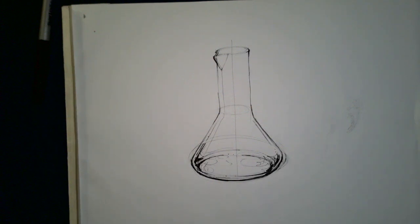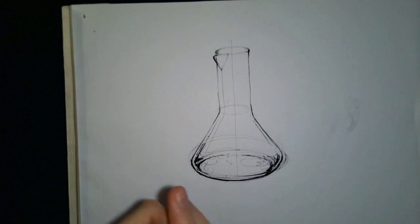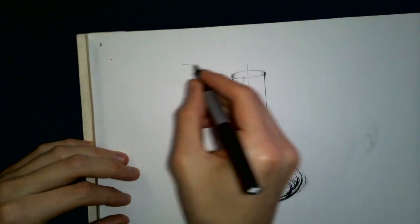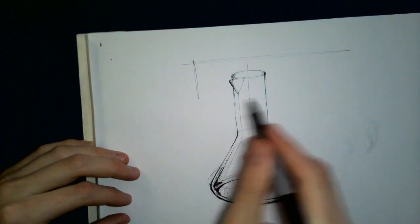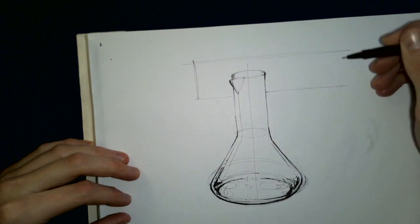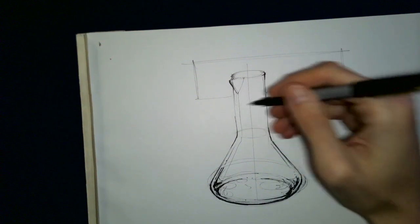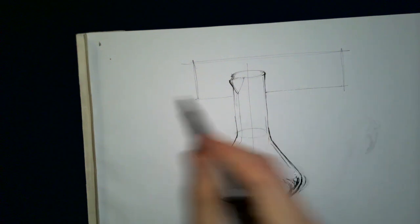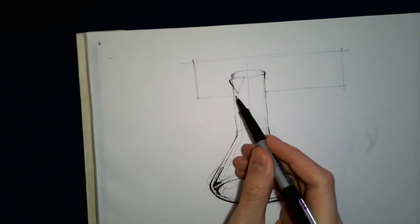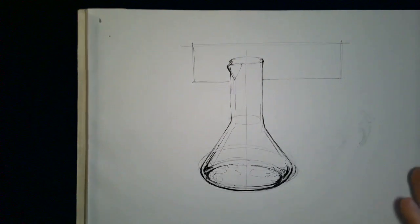One thing to consider is not just the drawing of the product itself but also the background. We can draw a nice vignette. What's happening is we've got something flat in the background that's going to be distorted by the glass in the foreground. There are a couple ways to consider this — as long as you indicate some distortion, you're basically doing a good job.